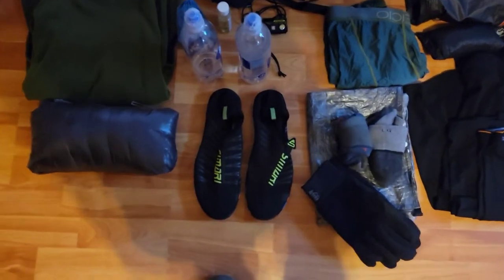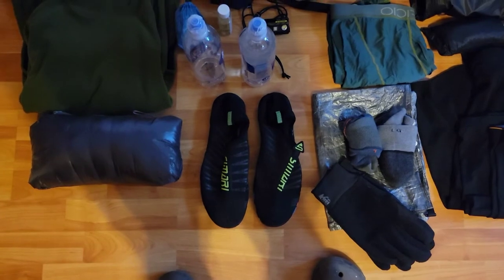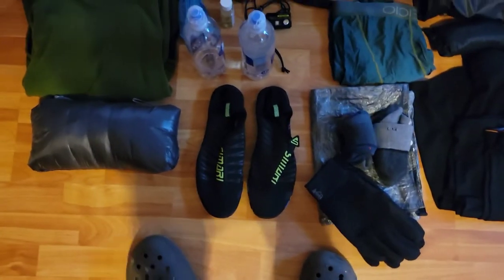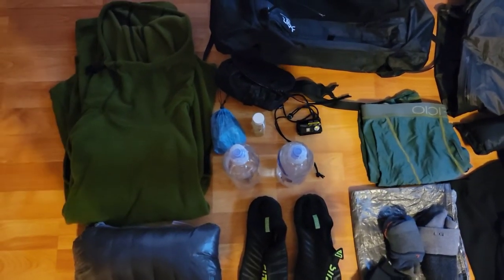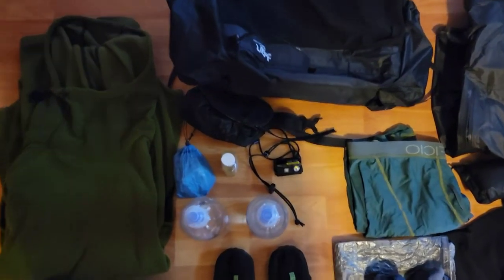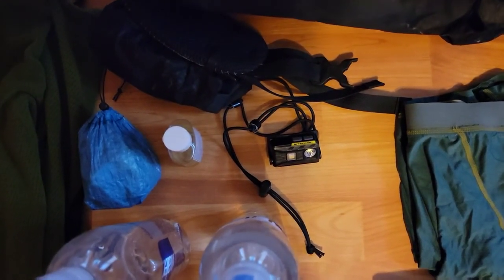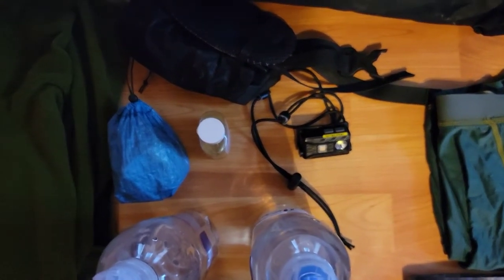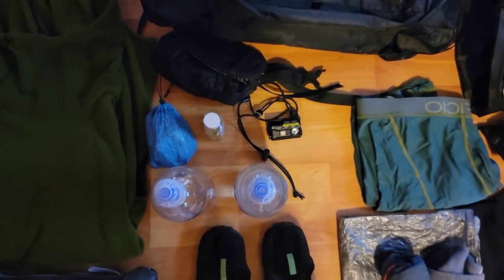My camp shoes are the Samari water shoes — very lightweight at about four and a half ounces, beating out Crocs and Vivo Barefoots. I have two 700ml smart water bottles, one configured with a small flex hose for sipping without removing the bottle. There's my Nitecore NU25 headlamp, modified with shock cord to reduce weight. My ditty bag for the left hip belt pocket holds a knife, compass, emergency whistle, spare lighter, hand sanitizer, and a few other essentials.